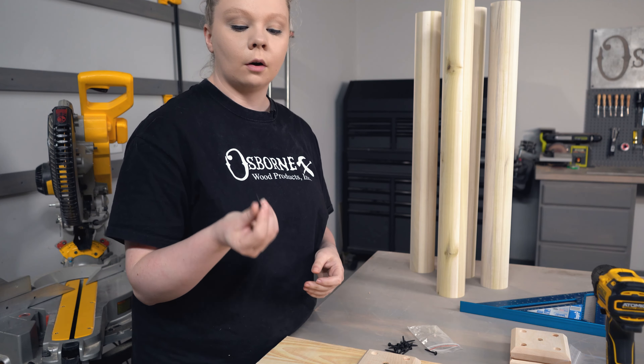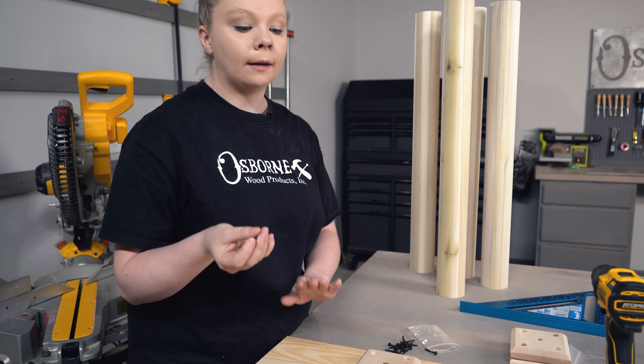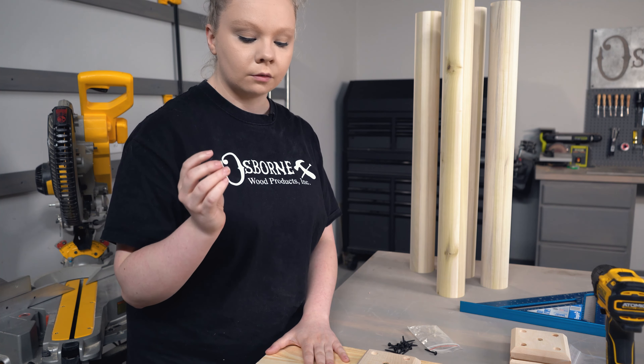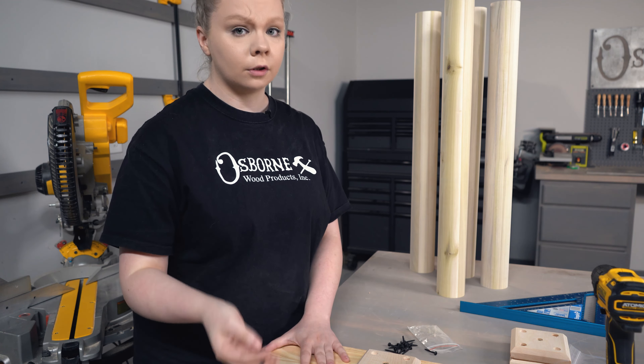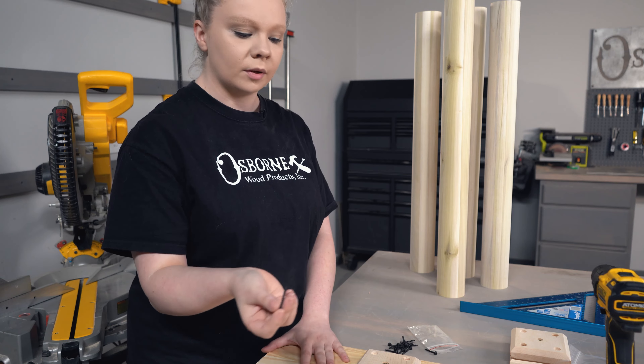These particular screws are one and a quarter inches long. You may need to change to different screws depending on the thickness of your tabletop, so make sure you look at the screws compared to your block and your top to make sure that you don't accidentally have a screw pop through your top as you're installing these.